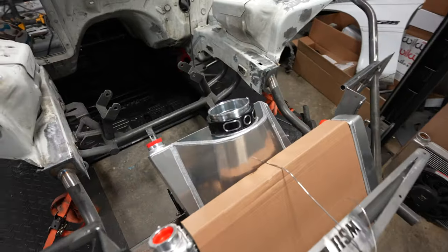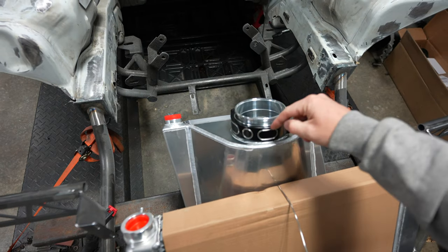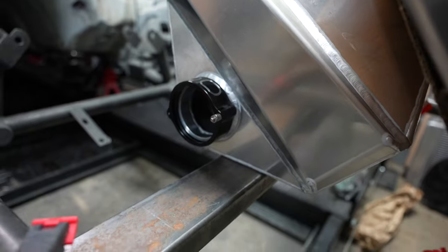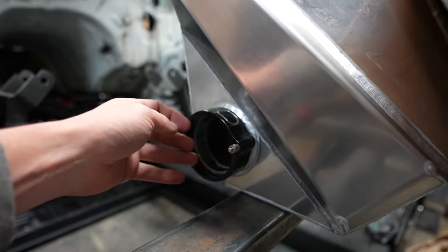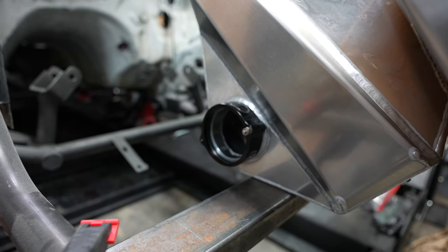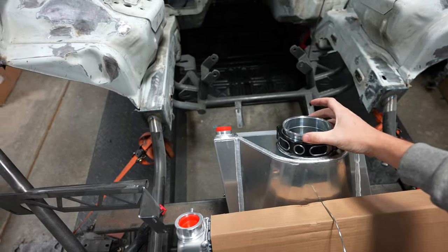I went ahead and unboxed a couple of the HD clamps to give you guys an idea. It's kind of this clamp here with a sleeve inside of it, and this welds onto the tube going down here as well. They're double O-ring, which allows for a little bit of flex. Not a ton once you get both O-rings in, but it gives you guys an idea — just a little bit of movement that it will allow.